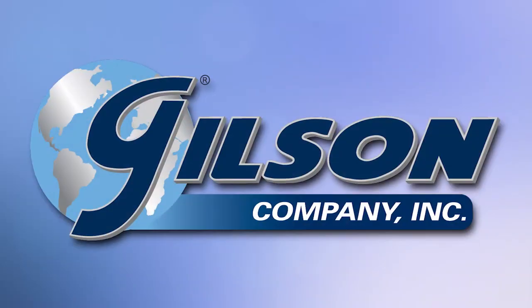Gilson — your industry leader for material testing equipment.